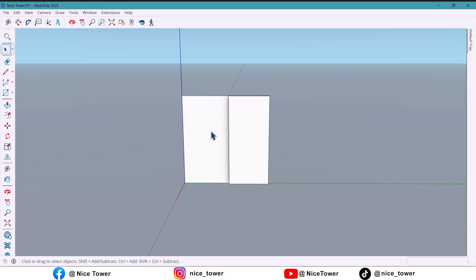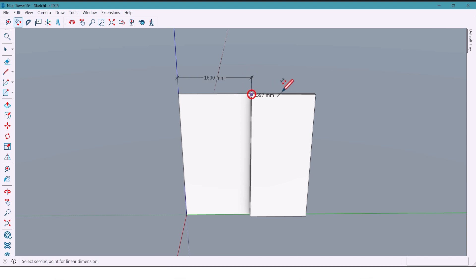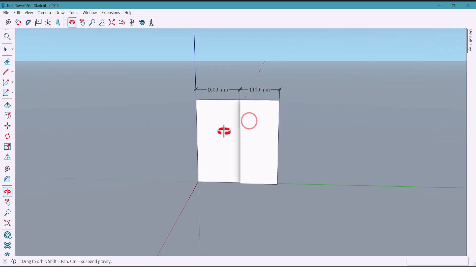First, I'll measure the wall. One part is 1,600 millimeters and the other part is 1,400 millimeters, so we'll work with these dimensions as our base.